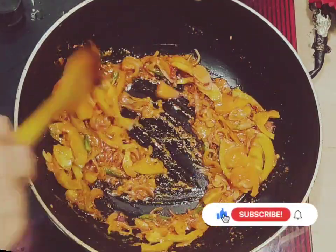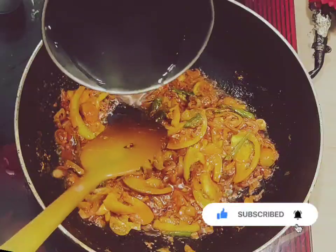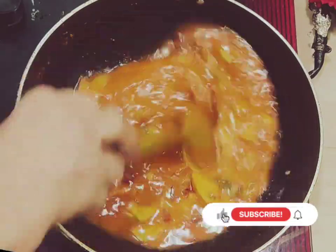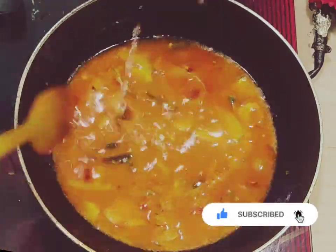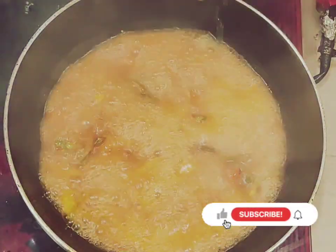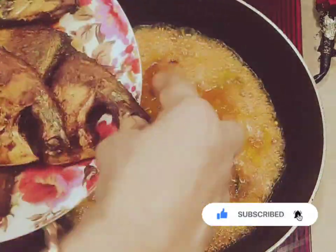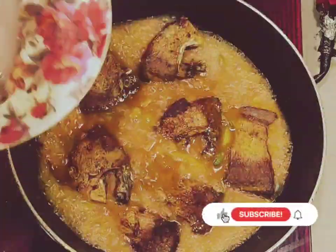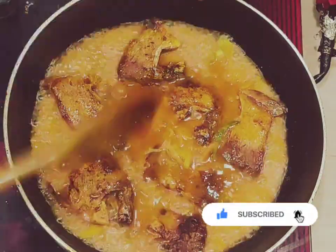I will add oil and we will make it very easy, so we will give it a little taste with the oil. I'm going to add a little bit of water.